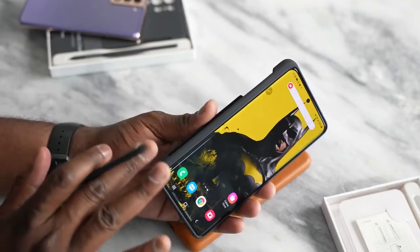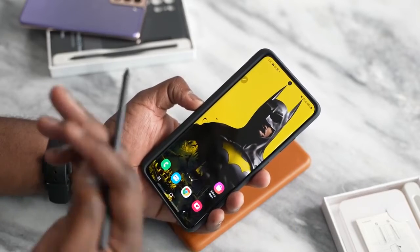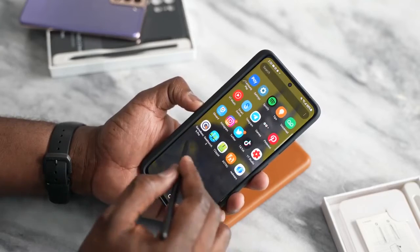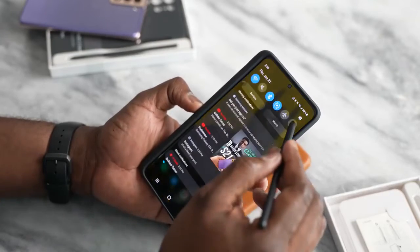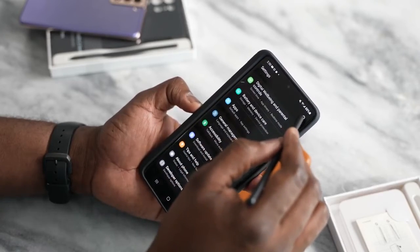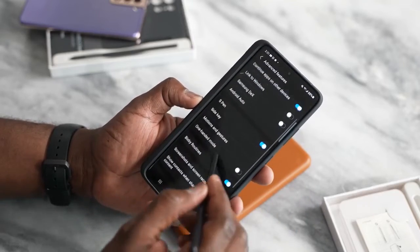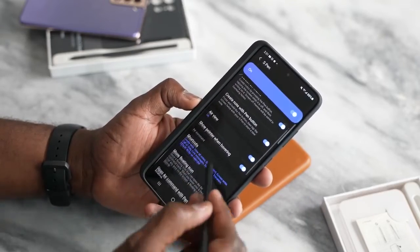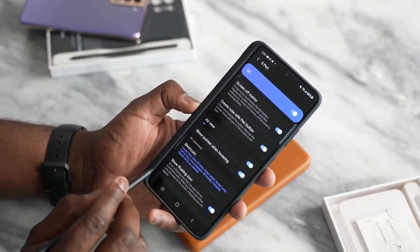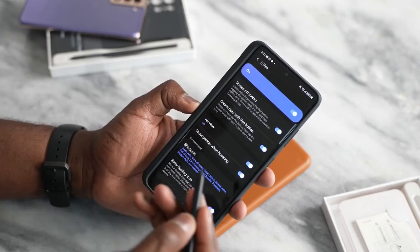Hopefully that gives you guys a full idea of what the S21 Ultra is like with the S Pen. There are different functionalities you can use — your S Notes and all the S Pen features. Going back into our settings, we can see you can do quite a few things with the S Pen and it's a fun tool to use. If you have any questions or comments, let me know. Otherwise, don't forget to like, share, and always enjoy your entertainment.